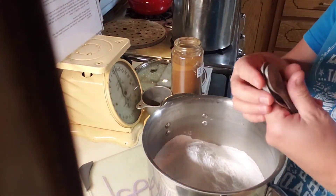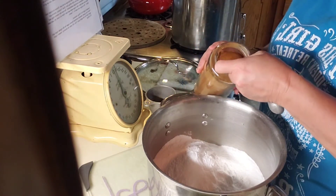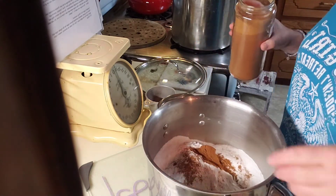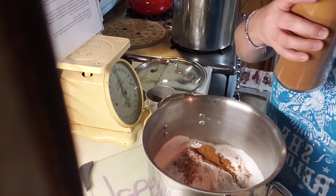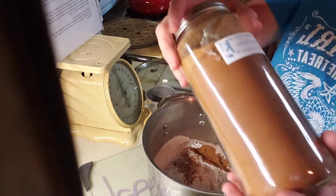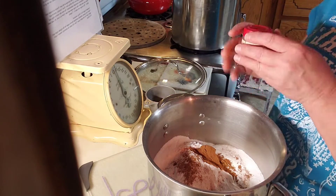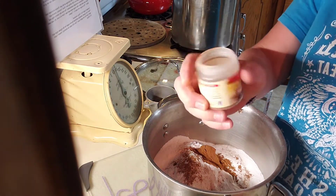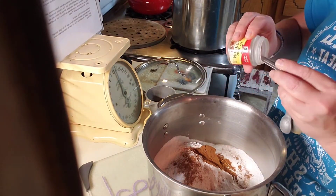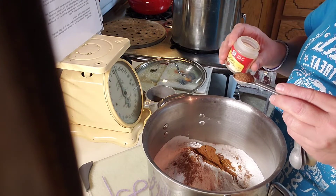A cup and a half of clear gel. The next thing is cinnamon - I need a tablespoon of cinnamon. Don't laugh at me because my stuff is old - I like old things. I keep my spices in mason jars for the things I use a lot of. Next up is a teaspoon of nutmeg, and it looks like I'm going to be buying some more nutmeg soon.